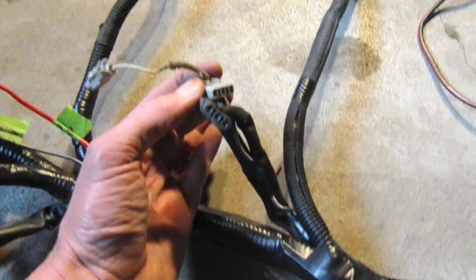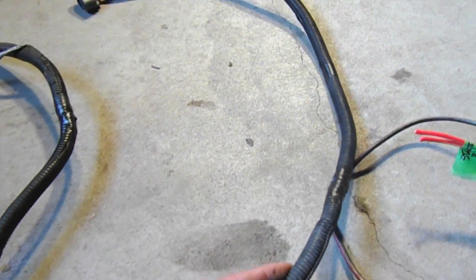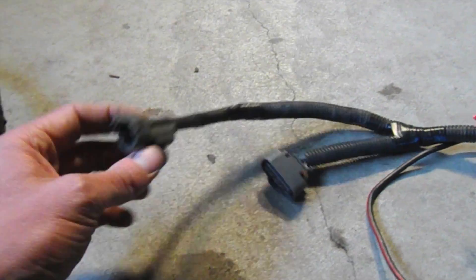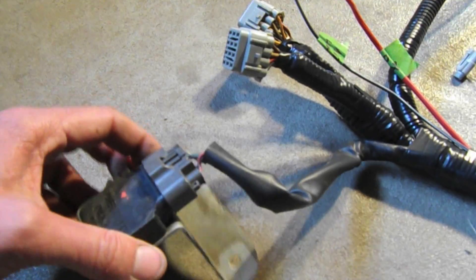Coming further up, we have the cam and crank sensor as well as the knock sensor, and off that lead will be the mass airflow sensor and the O2 sensor. Over here I've placed the igniter — it's going to mount near the firewall, near the fuel filter.